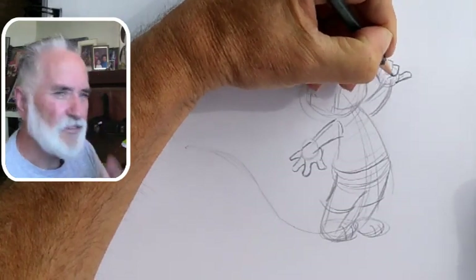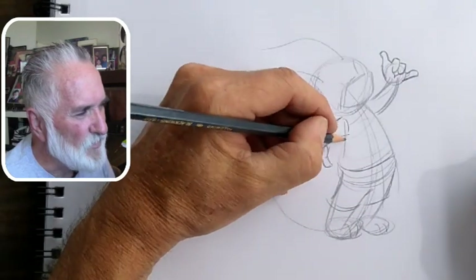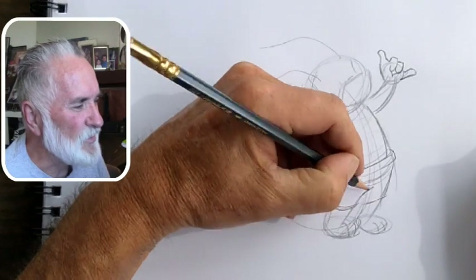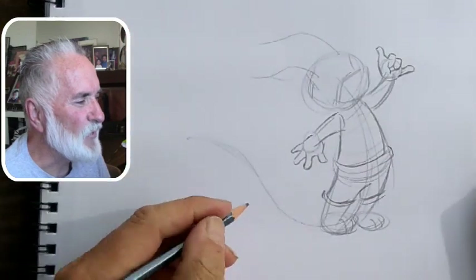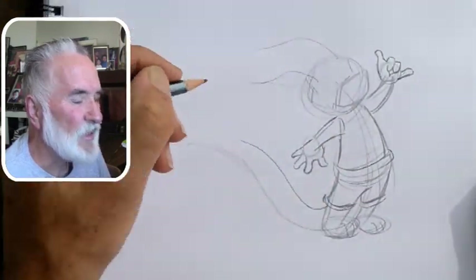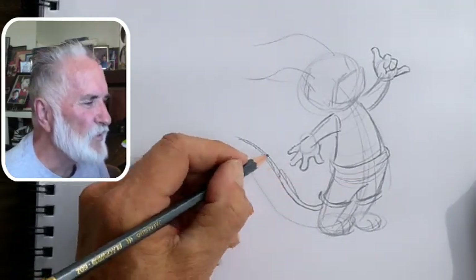He's got the little Shaka sign going on here. It's kind of weird because he only has three fingers, so he only has two of them folded down, but it works — it suggests the gesture. The main thing is just showing the expression and the personality, and that comes through in how you draw the body too.